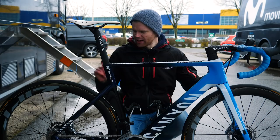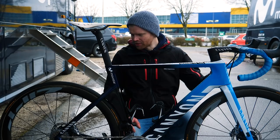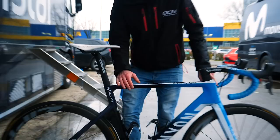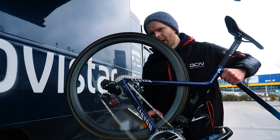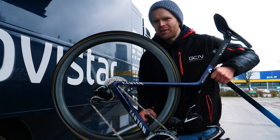Now I think all that leaves is for me to do the freehub sound check. I know you've all been dying for me to do the freehub sound check, especially on these nice Zipp 303 NSWs. Very nice and smooth - the Cognition hubset never disappoints.